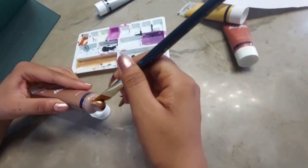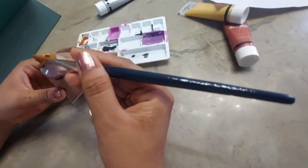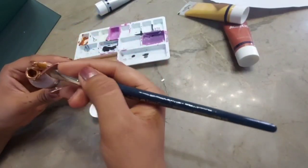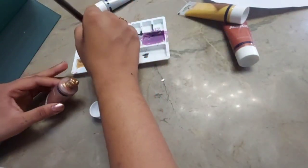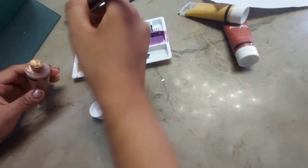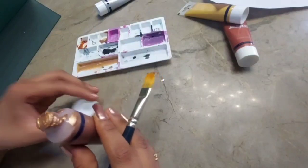I put all the paint back because I didn't want to waste it. Here's just a quick clip of me saving all my paints — join me every Sunday to learn how to save money you've already spent.